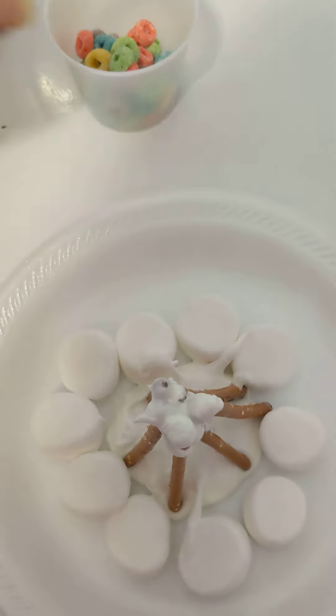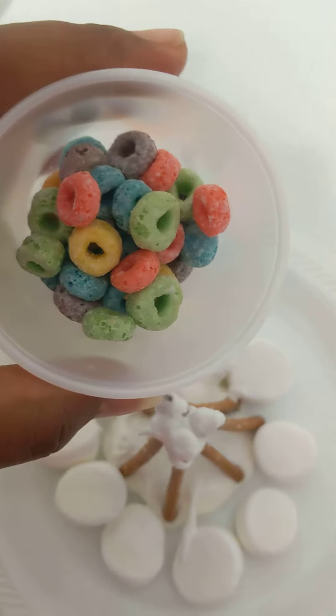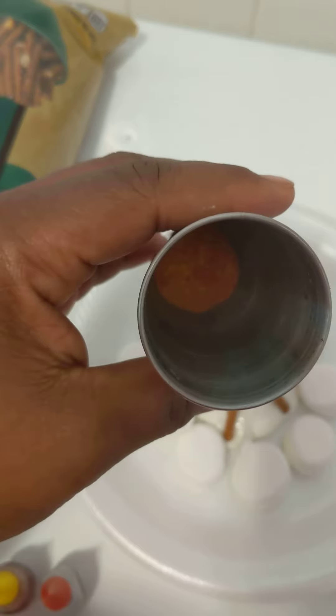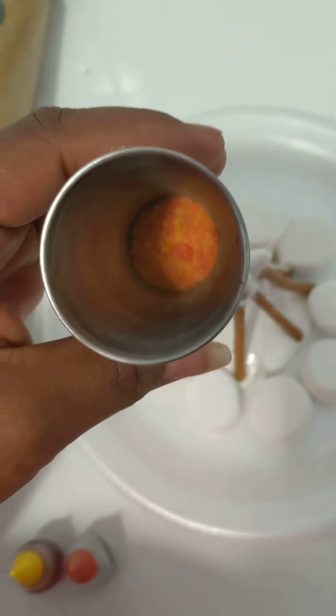Next, we're going to take our fruit loops. If you can pick out the red and the orange ones, that'll represent our fire. It should look like this. Now I'm going to add a little bit of the red and yellow food coloring just to give it a little tint.